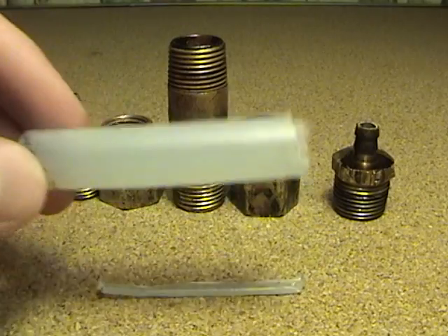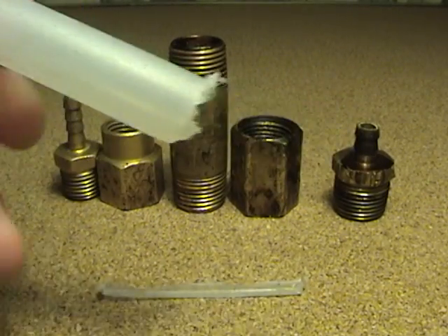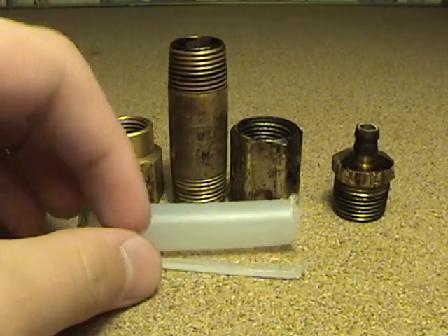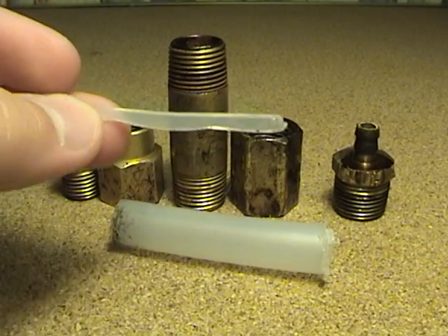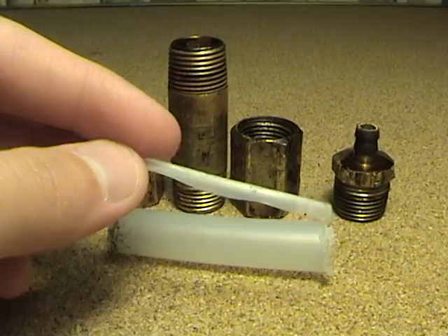Then I took a 2-inch or so long piece of polyethylene pipe — it's half inch in diameter. And then I took a little slice of polyethylene tube to use as my fuse.